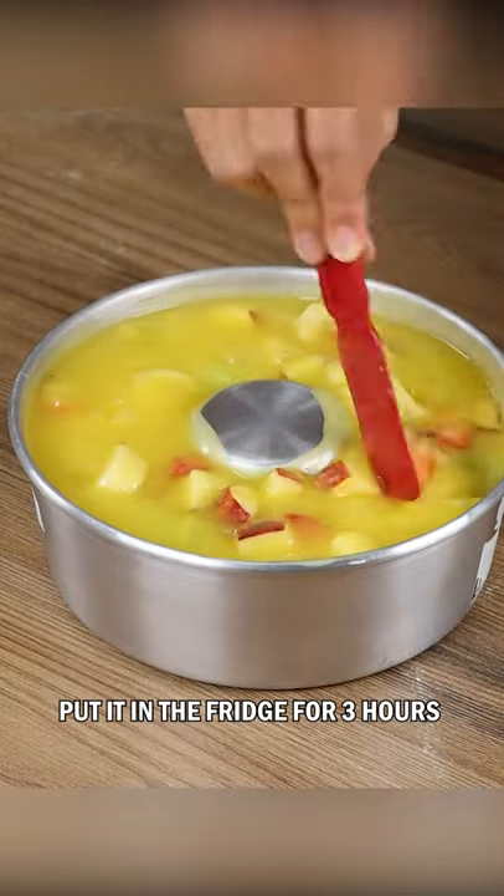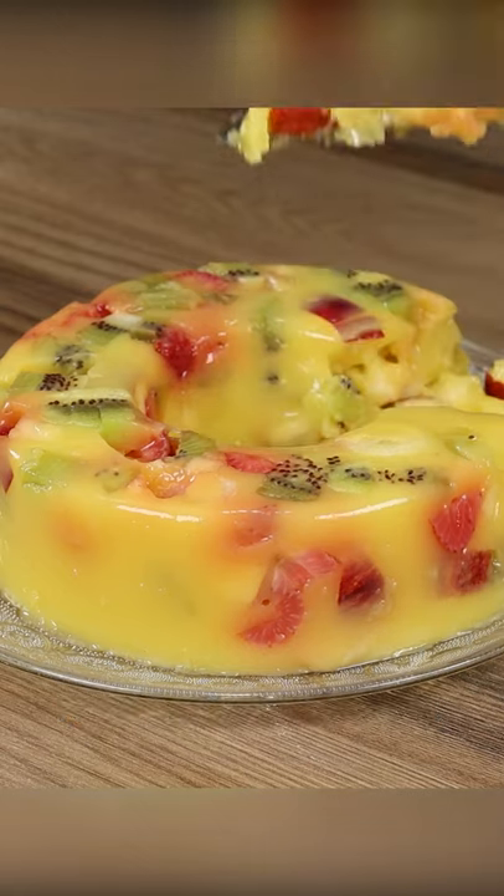Put it in the fridge for three hours or until completely cool. And our recipe is ready!